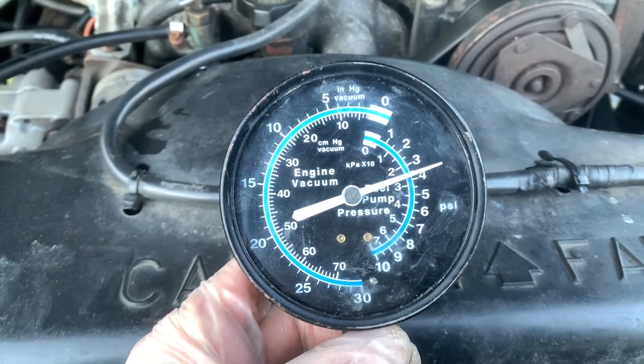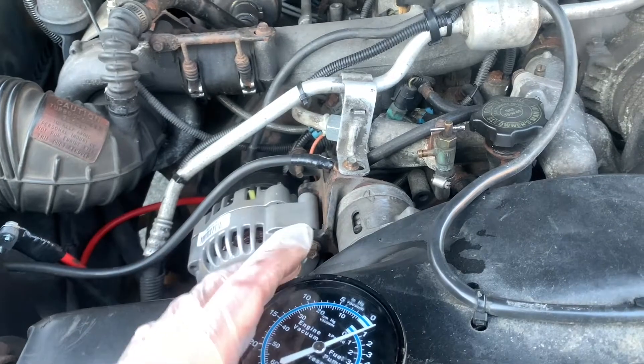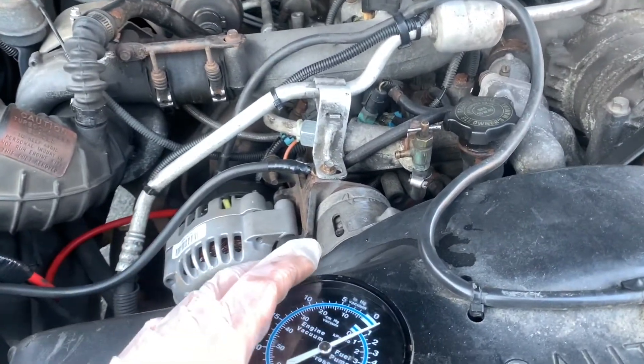It looks like it was losing some pressure. Hey guys, welcome to the channel. Tiago here. This is a 6.5 turbo diesel. We're going to check the fuel pressure on it today.